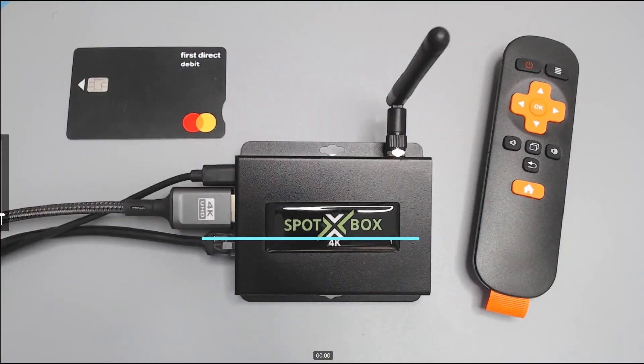My name is Les Litwin, I'm the technical sales director of Antrica. This is the new ANT37500 Spotbox 4K — it's the third generation of our very popular multi-viewer, which can decode both ONVIF and RTSP cameras and can display them in various modes on an HDMI monitor. The modes are 1x1, 2x2, 3x3, and 4x4.